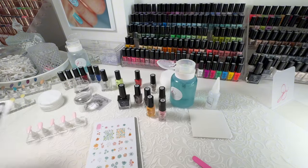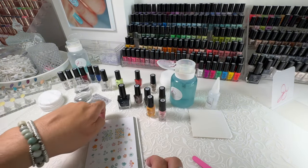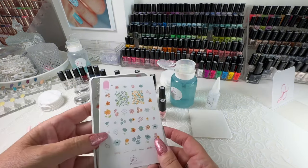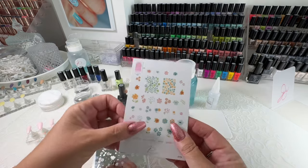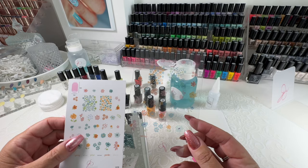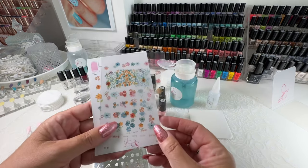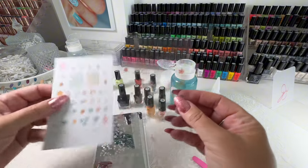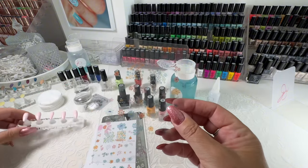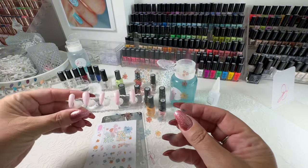When you get your plates, they also come with these cards. The cards are perfect for designing your new mani. The clear one will show you the size of the images, and that's so helpful when you're deciding where you're going to put images.